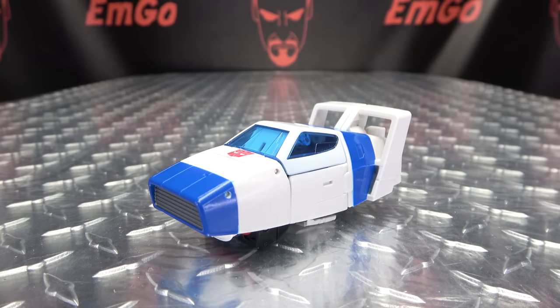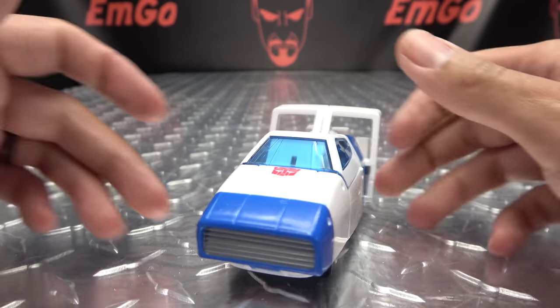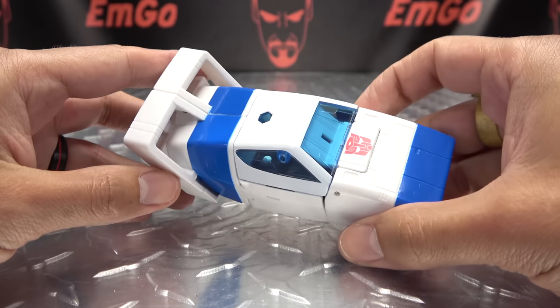That was a good one. There he is in his G1 Cybertronian alt mode, and it looks quite cool. It works — it works.